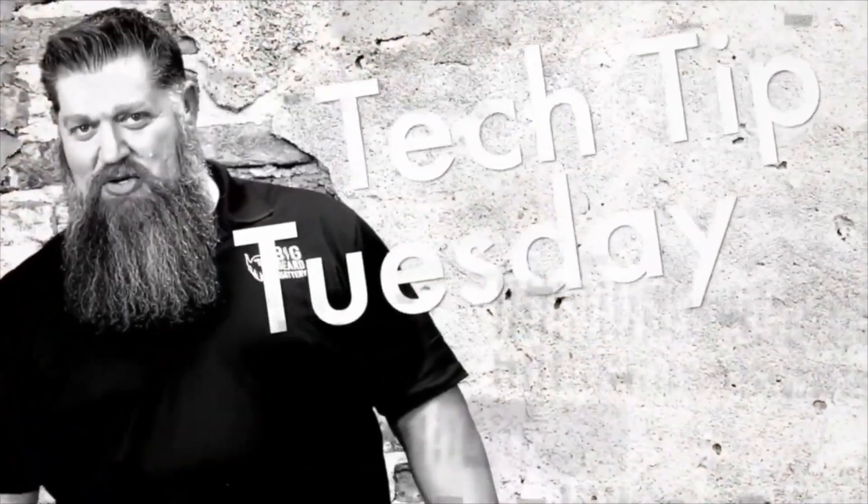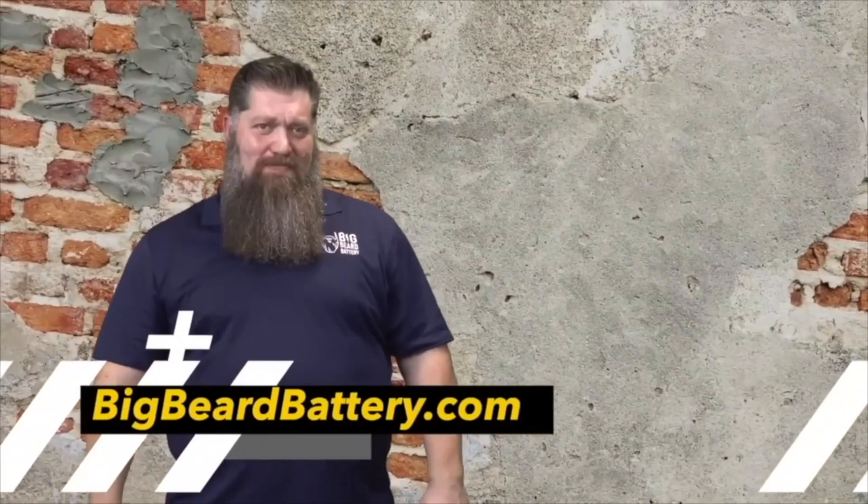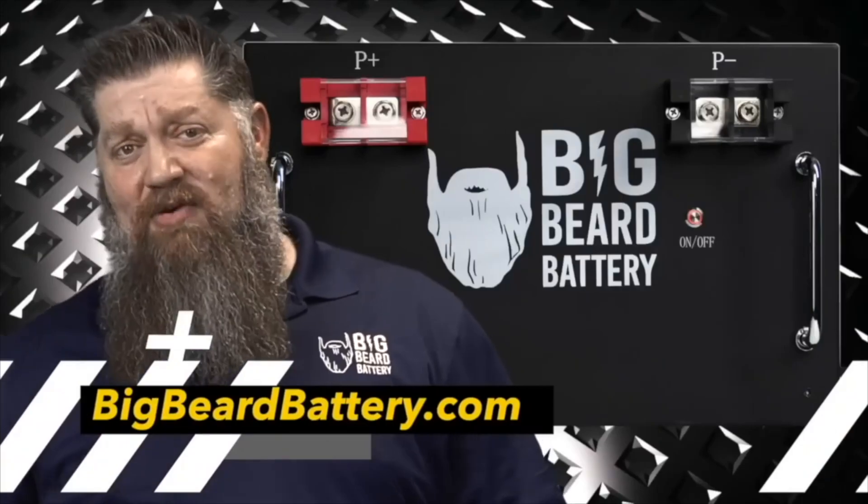Welcome to Todd's 2-Minute Tech Tip Tuesday, brought to you by Big Beard Battery. Visit BigBeardBattery.com. Go ahead and hit the subscribe button so you don't miss anything. Hey, Todd here with Big Beard Battery.